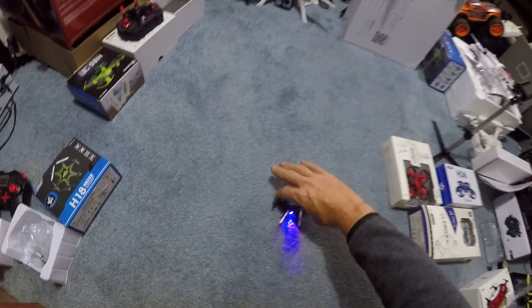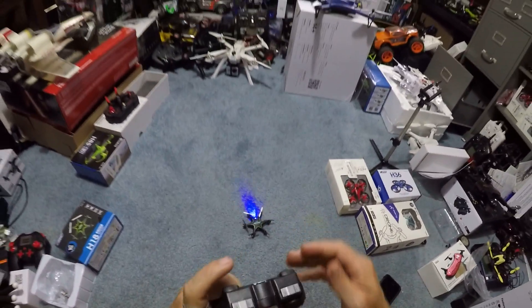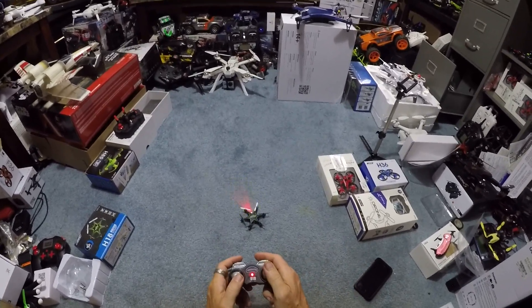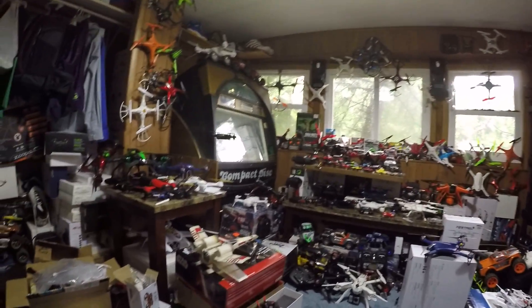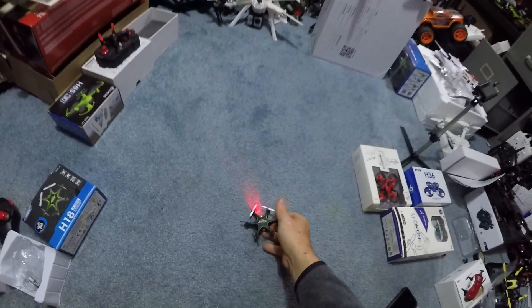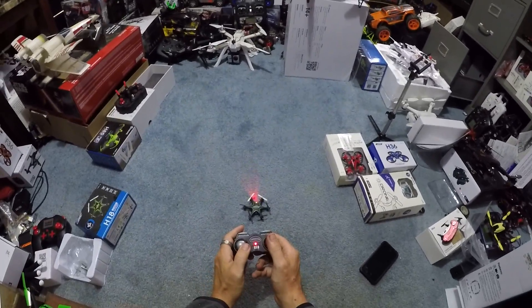Bamzooka! We are ready to go. There is no other button for speed. So we're going to take this up. And it does seem to be drifting. I think there's a calibration that we can do on this, which I think is your outs.